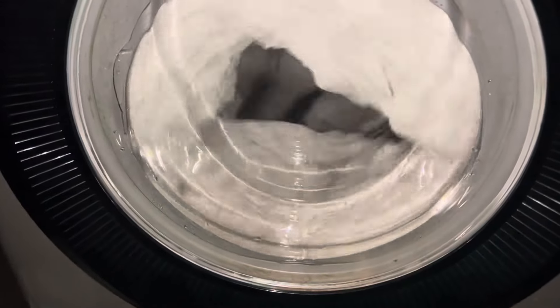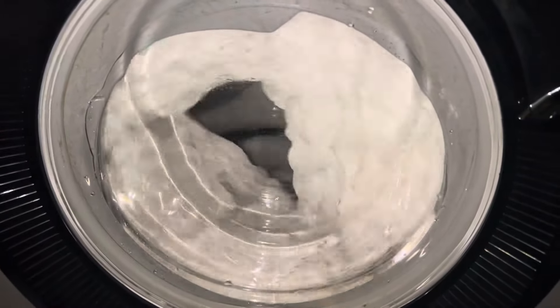I had the filter blocked a few times on it, but that's just from stuff being left in pockets.